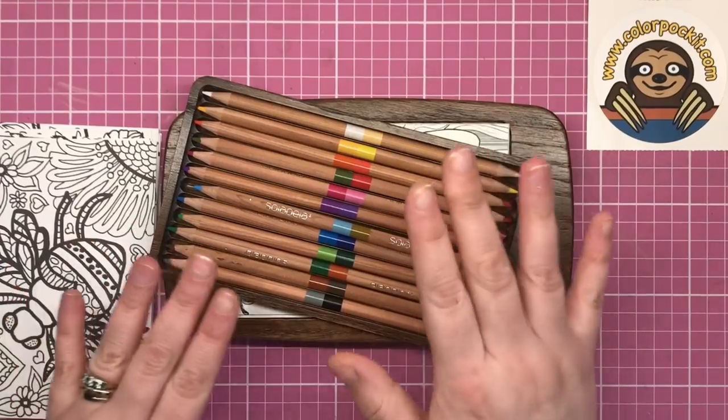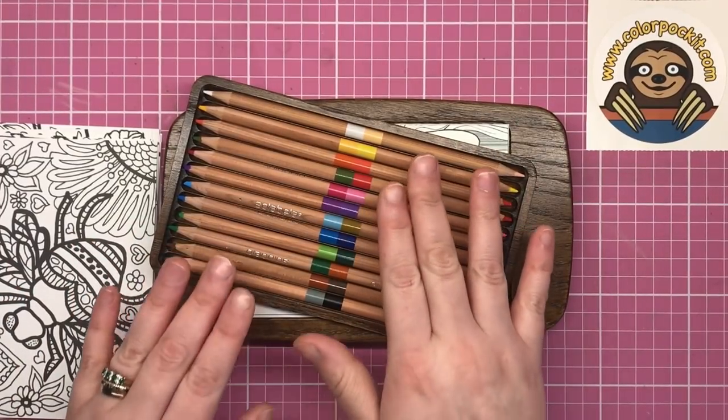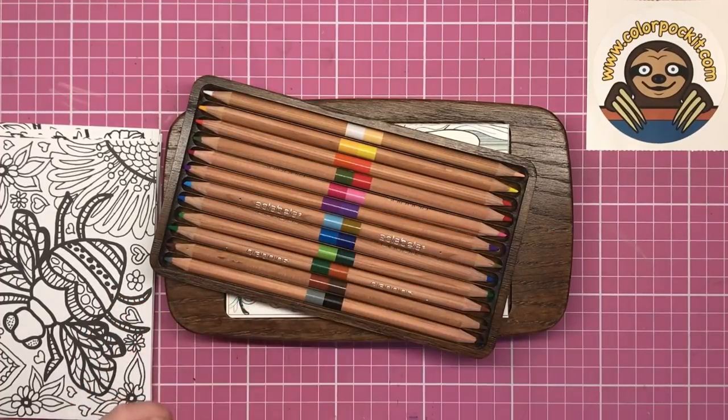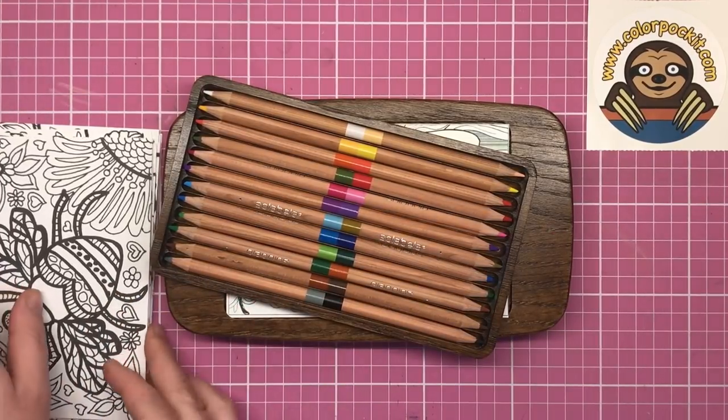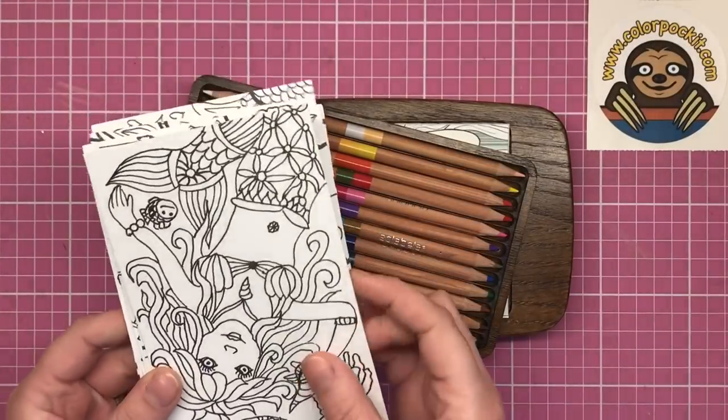All the decks and the pencils included can be bought separately to the Colour Pocket, each costing $10, so they're really cheap to refill. And every time you purchase a new deck, the artist that designed them gets paid, so it's really supportive of the artists as well.